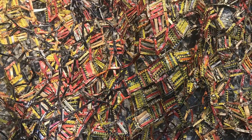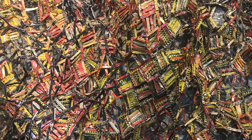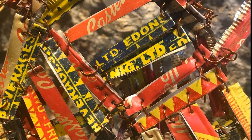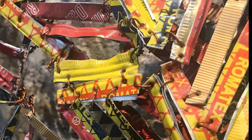Let's move even closer. Now are you getting a different idea of what materials were used to make this artwork? Let's look closely at another section. Can you see words or letters? Can you see how the pieces were put together?